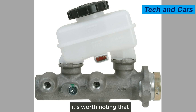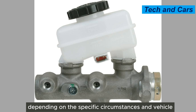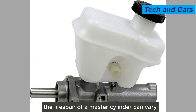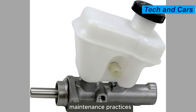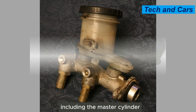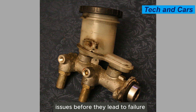The causes of master cylinder failure can vary depending on the specific circumstances and vehicle. The lifespan of a master cylinder depends on factors such as driving conditions, maintenance practices, and the quality of the components. Regular inspection and maintenance of the brake system, including the master cylinder, can help identify and address potential issues before they lead to failure.